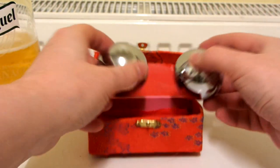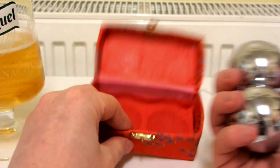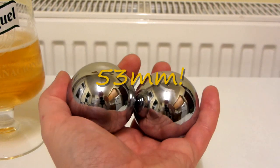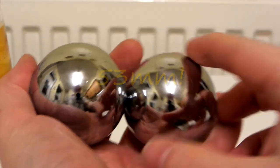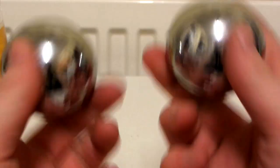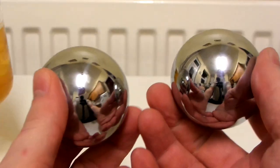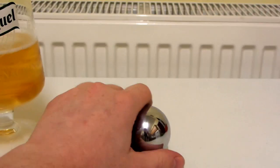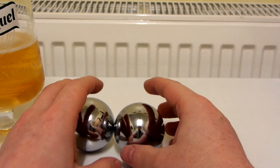I think they are 50 millimetres — just absolutely massive. And I think they are solid, that's what they were advertised as. Let's compare the size of them to the other baoding balls that I have, which are smaller. Hopefully they won't roll off the table — looks like they are going to.